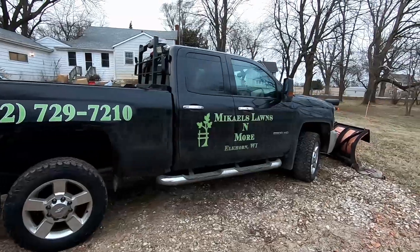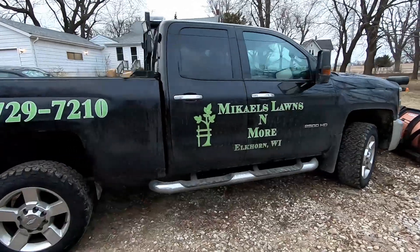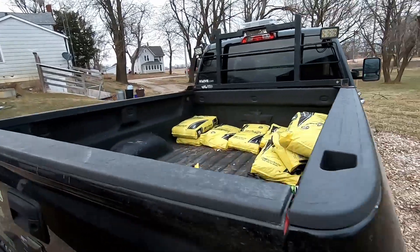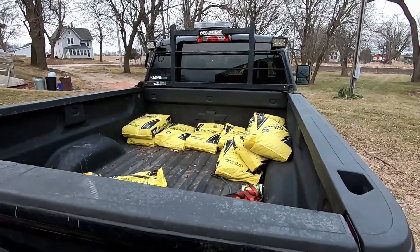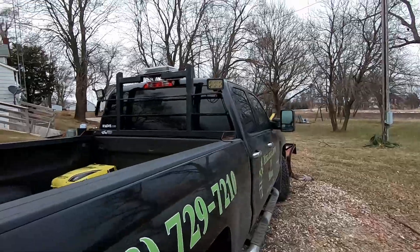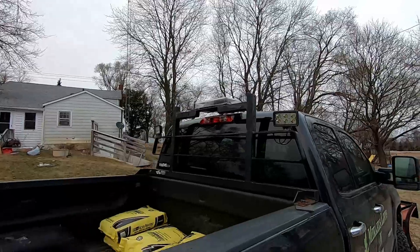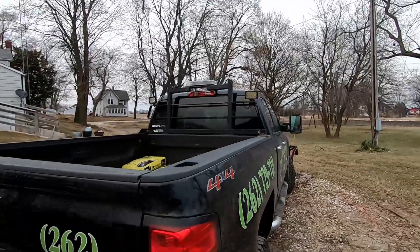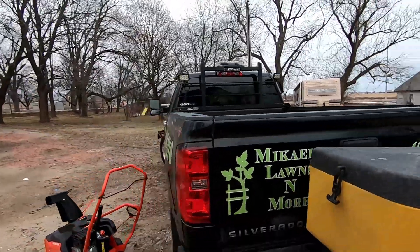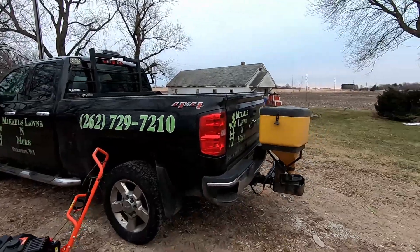This is pretty much my setup. We normally have a full skid of salt in the back during storms — I only have a few bags right now from the last storm. I run a Federal Signal mini light bar with two small lights on the back.